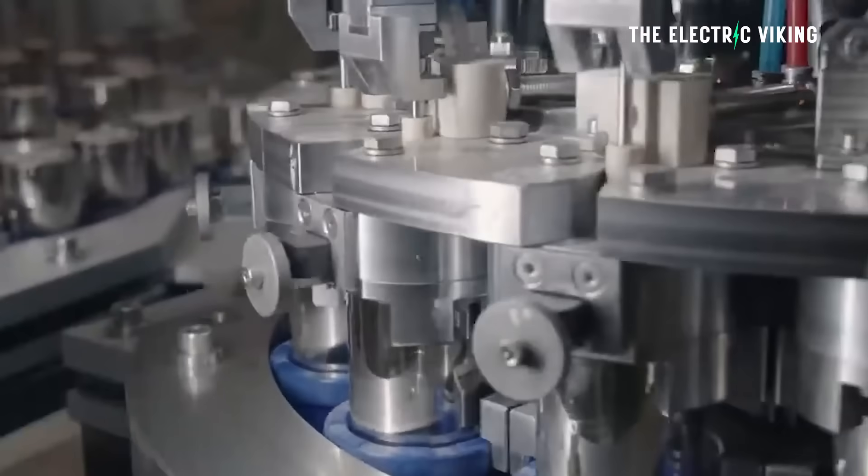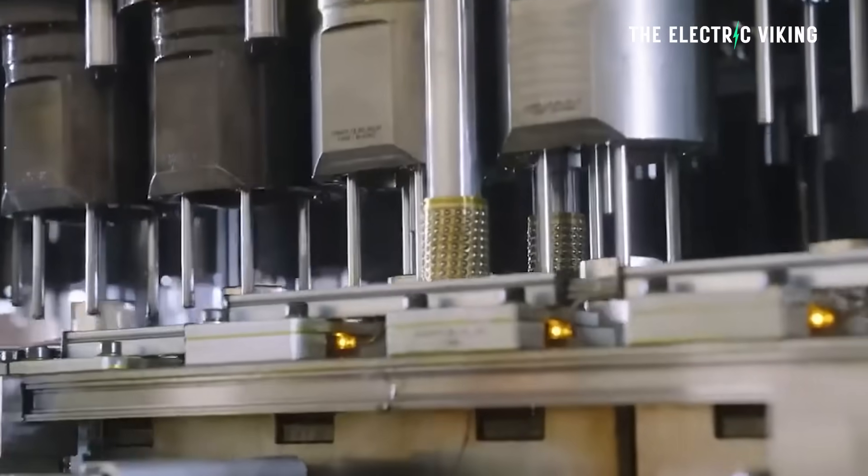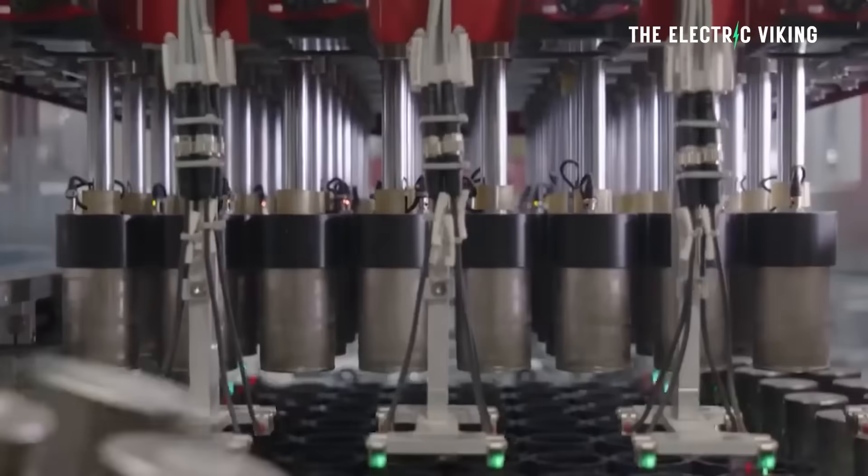Something that went unnoticed by a lot of people is that Tesla's battery is now different. Its new 4680 battery cells are now being made with the revolutionary dry coating.